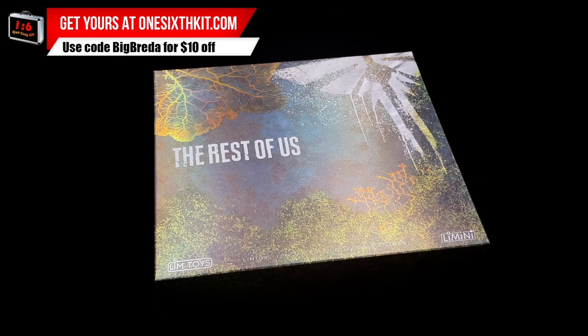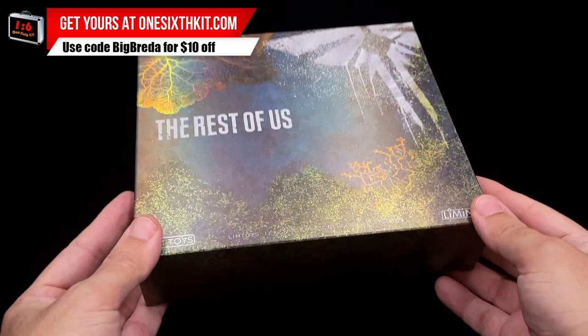Joel and Ellie from the first Last of Us video game are the 1/12 scale figures we are going to check today. Hello, how's everyone doing? Welcome back to my channel. Today we are going to visit a smaller scale than normal, and here it is the art box.